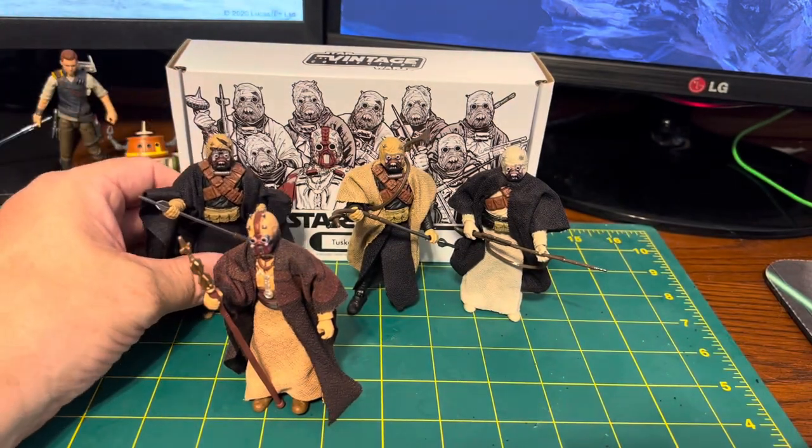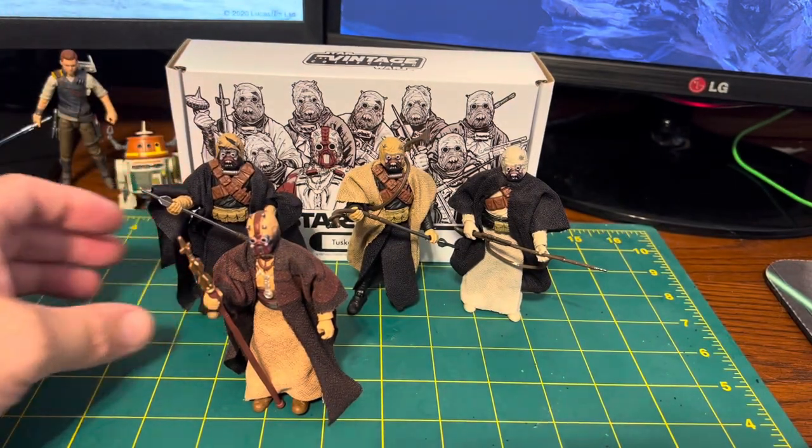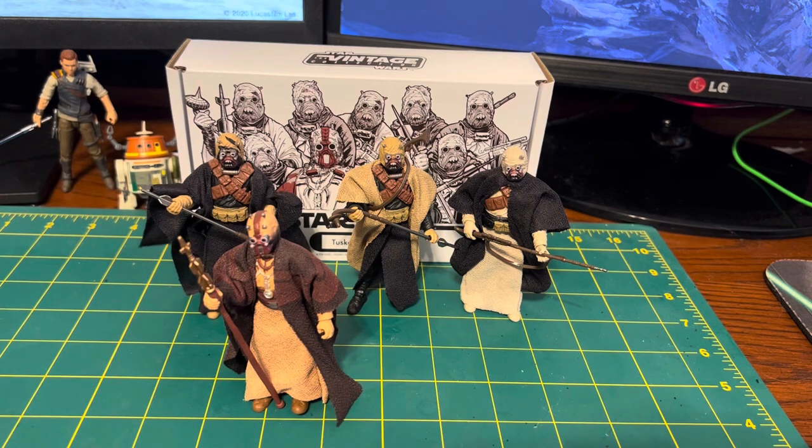They did a good job overall — it's a good set. As for buying multiples to have an army of these guys, that's kind of up for debate. It's not as bad as the 212th clone pack I reviewed recently, or the upcoming Imperial Officer one where they're putting so many unique guys in there — I think that's another one-and-done for me, especially at the prices they're putting these out at.